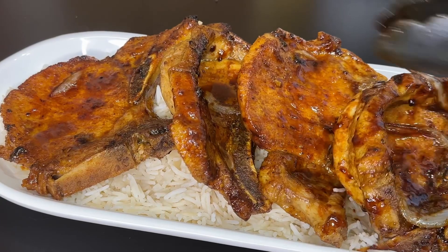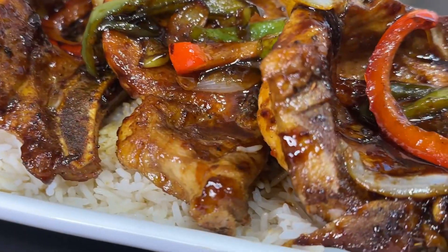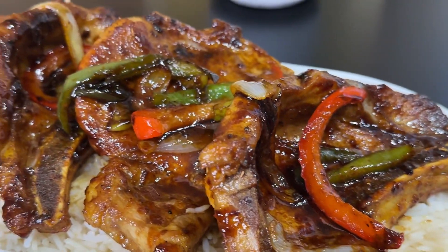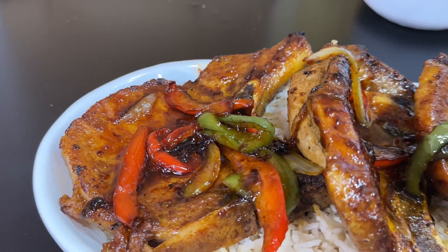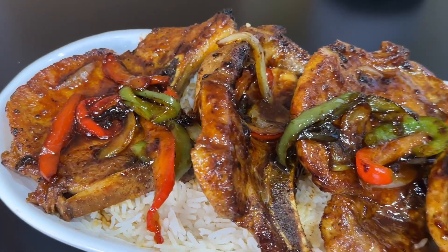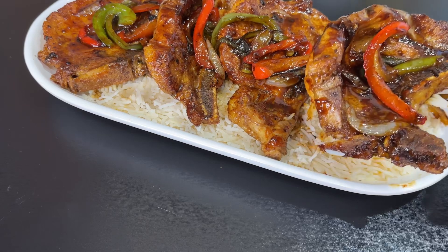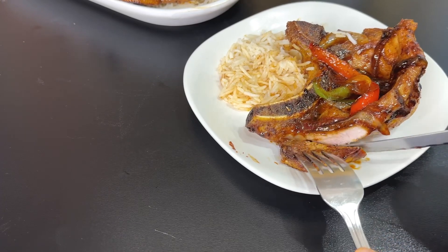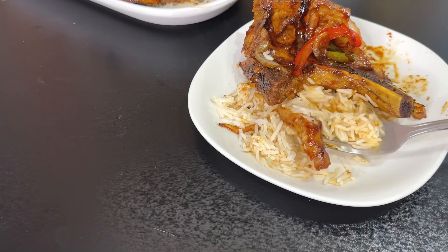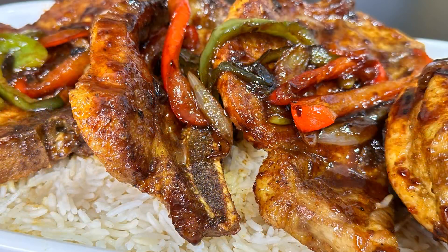I'm going to go ahead and serve this out on rice, but you can serve it however you like. Just go ahead and add your peppers on top. This dish was absolutely delicious — a bit sweet, a bit savory. I hope you check out the recipe; you're going to absolutely love it. This could be an easy weeknight meal — honestly any night of the week. The pork chops were so juicy, not dry at all. Thinner pork chops have a tendency to get dry if you overcook them, but this was a perfect bite. Thanks for watching — please subscribe if you haven't already.